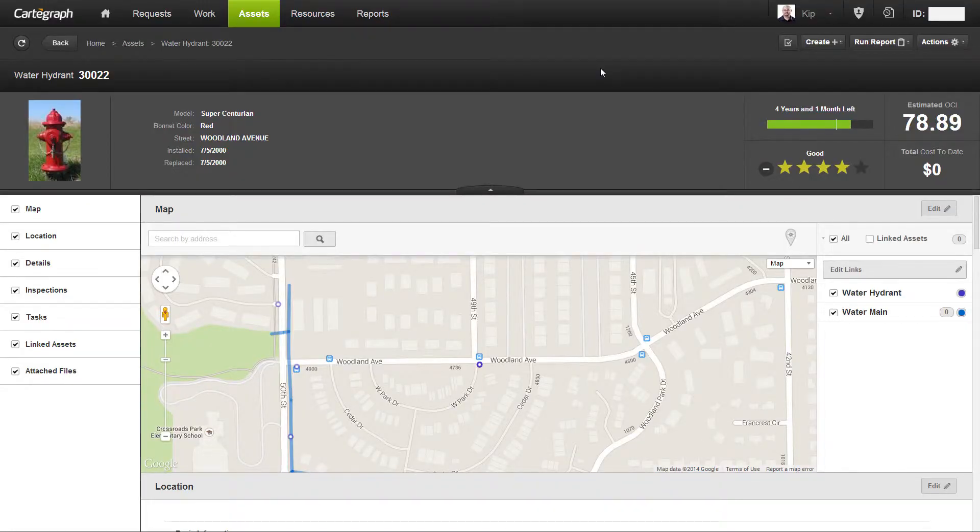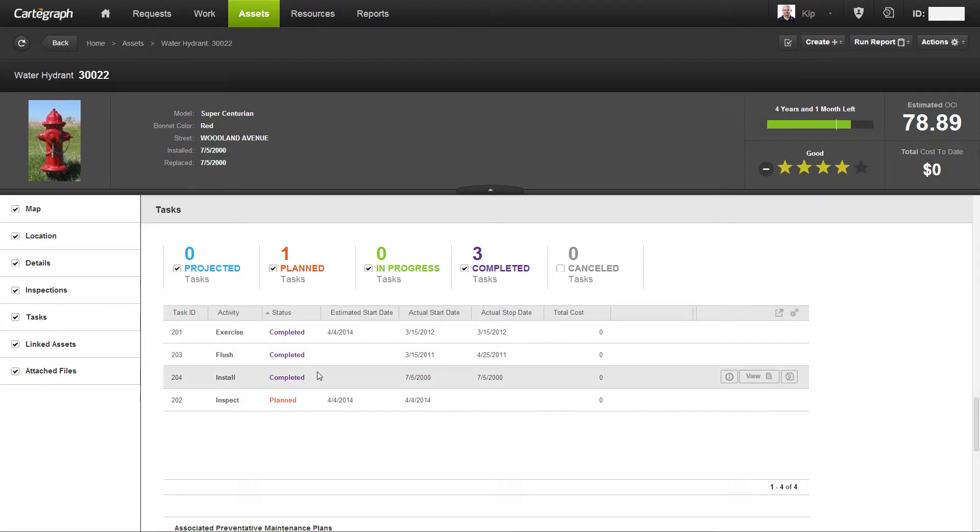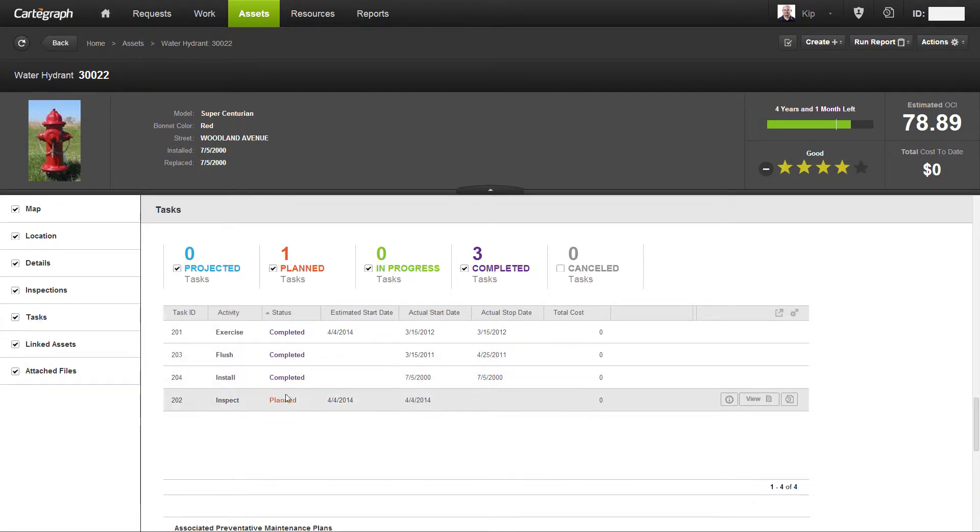I'm going to go over to the software now. You'll notice that I'm on a specific water hydrant — the model is Super Centurion. I'm going to go down to the tasks section and show you that there are four tasks: three completed and one planned. We'll take note of this and come back and review it after we've created our plan.